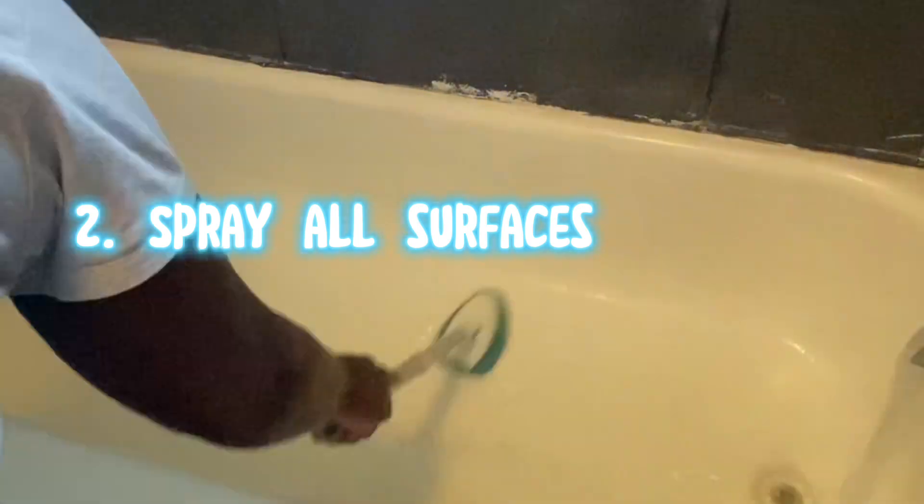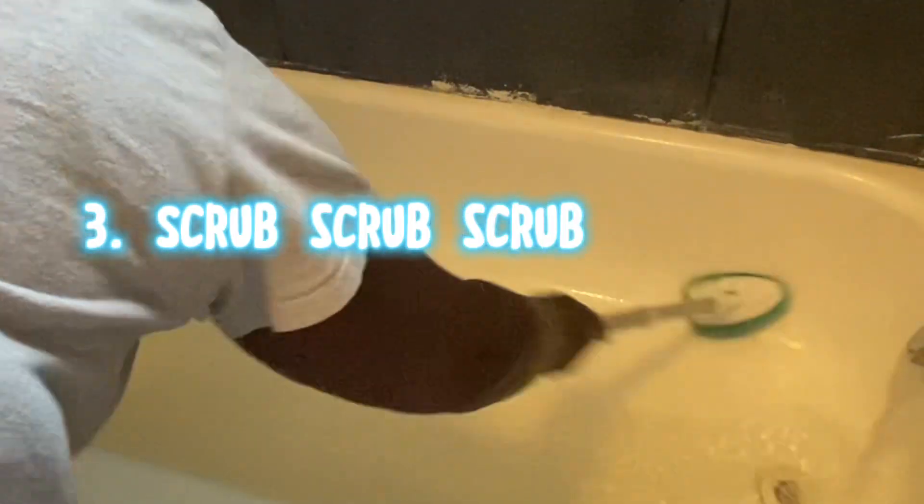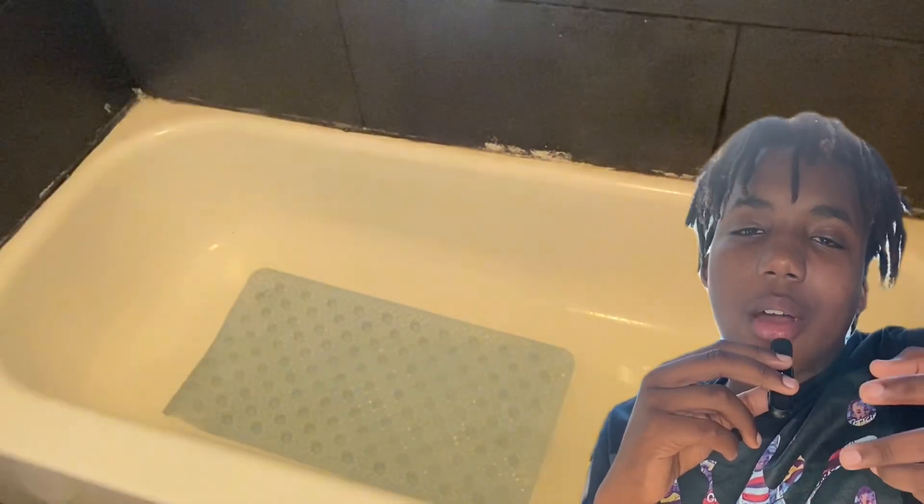The second thing you want to do is spray all surfaces. Next, turn on the water and scrub. Once everything is scrubbed, you want to rinse the tub real good. Of course, replace the mat in the shower.